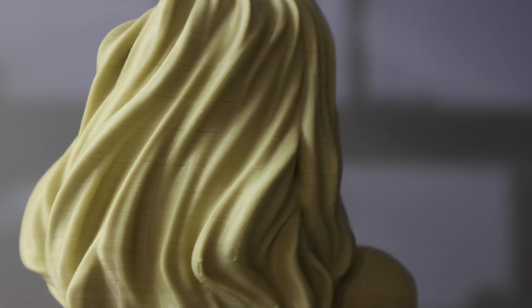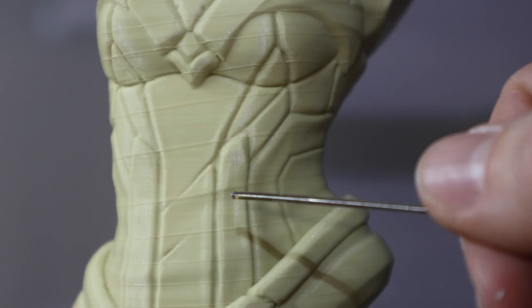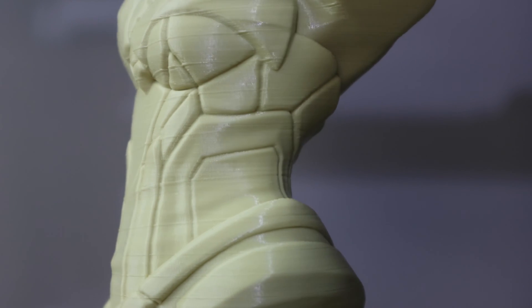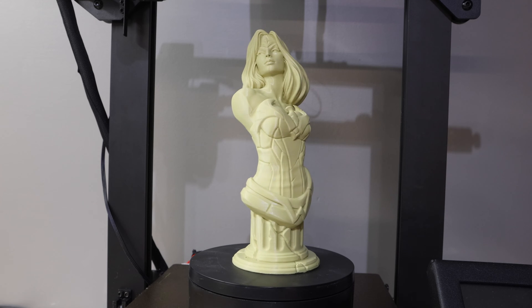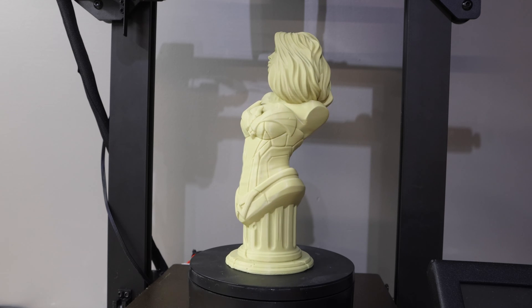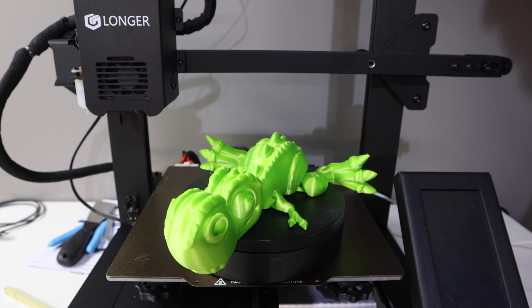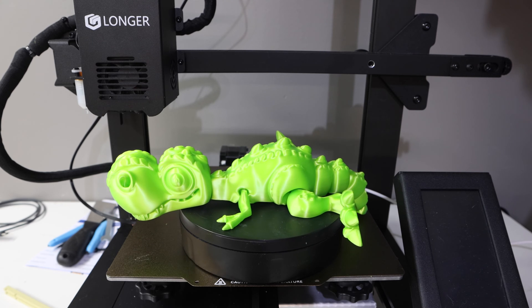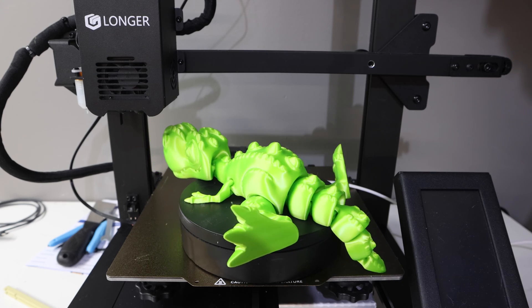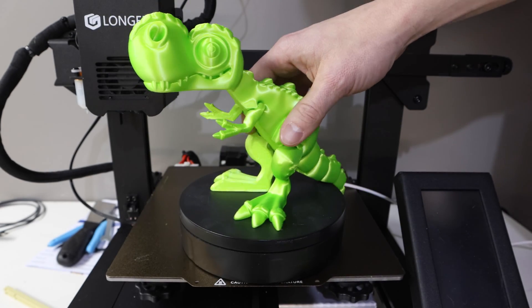The first print I'm showing is a Wonder Woman model printed before I tightened the eccentric nut — you can see lines through it. Once I tightened that eccentric nut, everything just changed. The exact same file printed beautifully afterward. Then I printed another flexi part in silk filament, and I usually get tons of stringing doing any type of flexi with silk, but this turned out beautiful. It's a cool little dinosaur and everything popped off the plate perfectly.